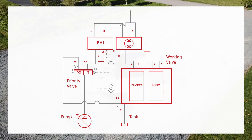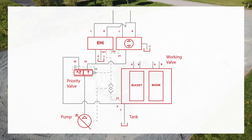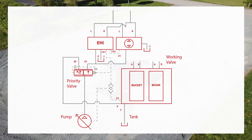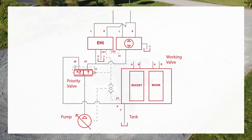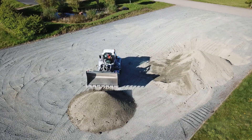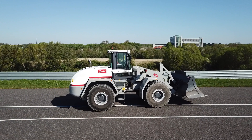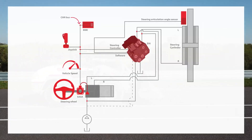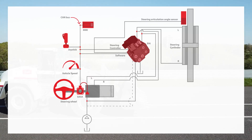It will allow easy integration into the existing wheel loader hydraulic system and it can be used together with the JS1H joystick to reach PLd and SIL2 for the relevant safety functions. As part of our wheel loader steering system, the EHI with PVED-CLS will be the cornerstone component that ties all devices together into a joystick steering-enabled subsystem.